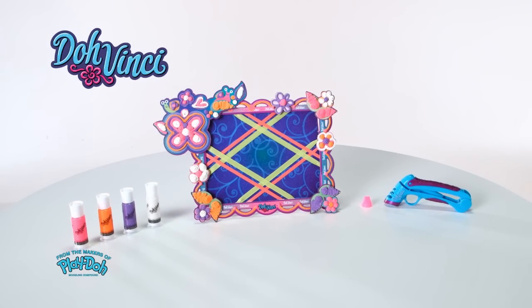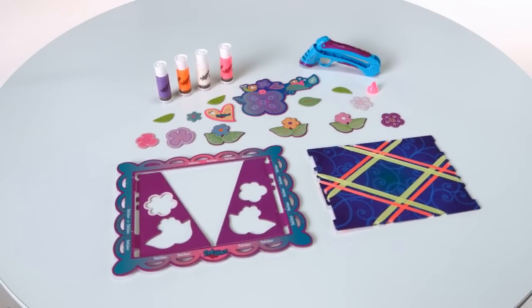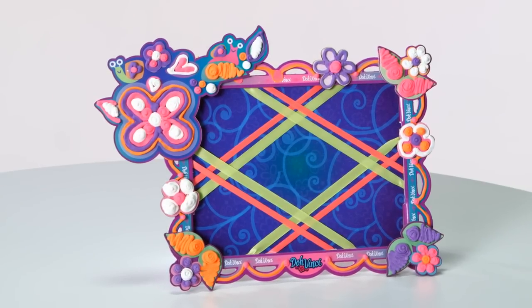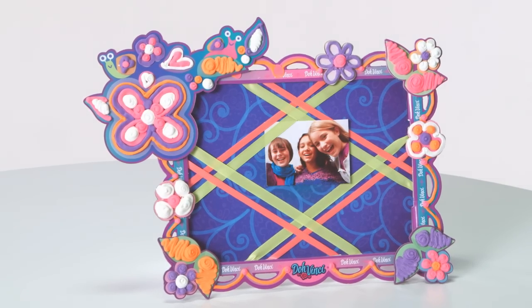Introducing the DaVinci Memory Masterpiece Kit from Hasbro. Experience your imagination in 3D and watch your creativity pop off the page with DaVinci Design Kits. The DaVinci Memory Masterpiece Kit lets you create a customizable ribbon board to hold your favorite things, surrounded by your unique DaVinci artwork.